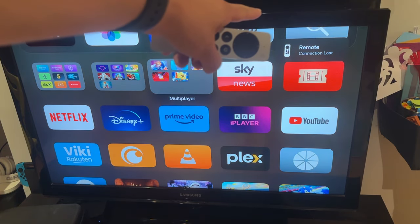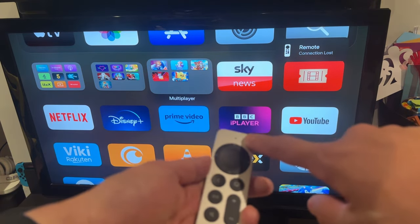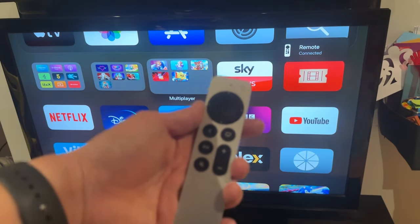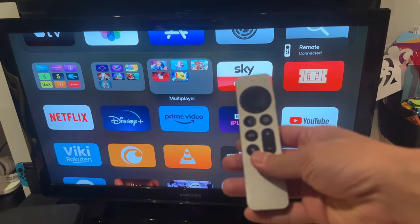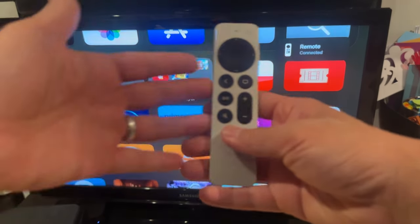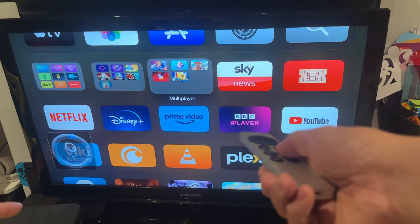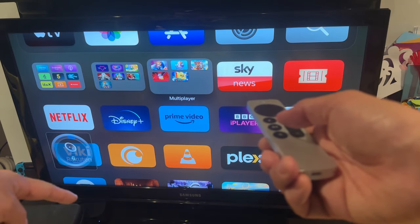Remote connection lost. Then I'm just going to press the power button on the remote control again. And it says here remote connected. And now when I try this out — if I press the down button, the remote is working. I can see that it's blinking there.